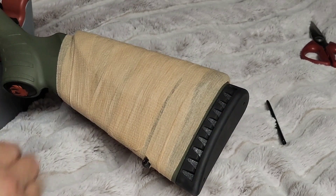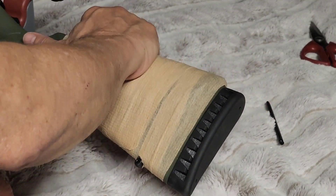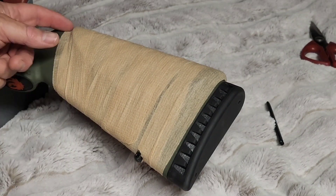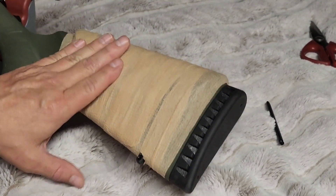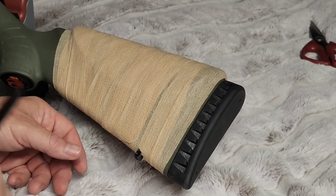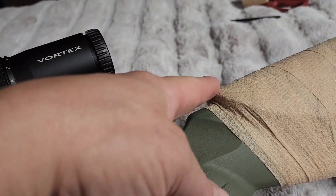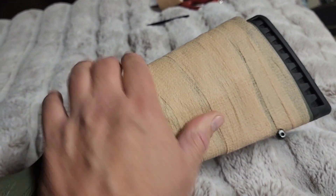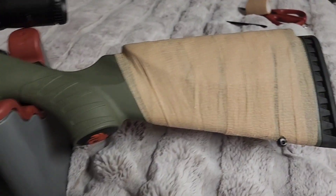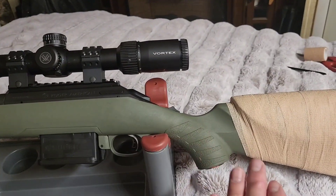Now when I get my camo wrap I'll be able to go in and finish that up. This gives me about a 3 and 1/8 inch stock rise. Let's take a sight down my scope and see how that fits. That gives me about the right height, and when I get my camo wrap I will wrap that in camo. I sighted down my scope with the cheek pad on there and that's about the right height.